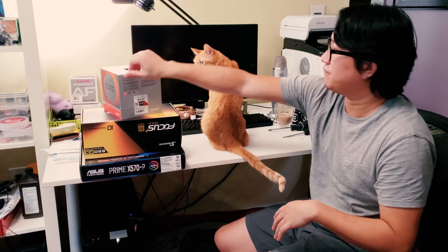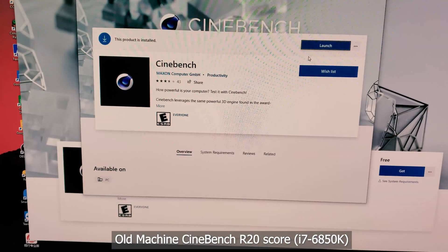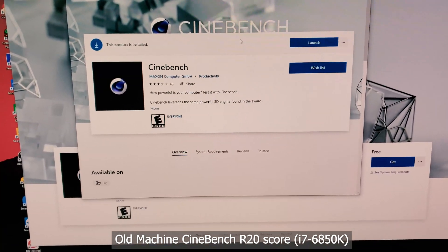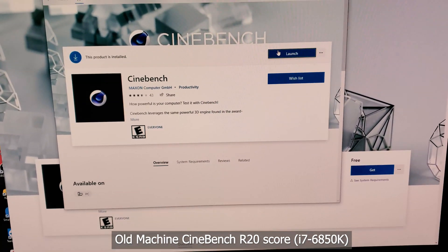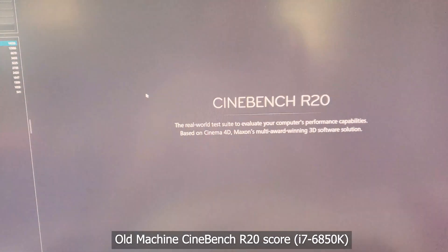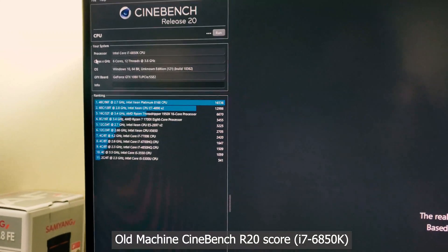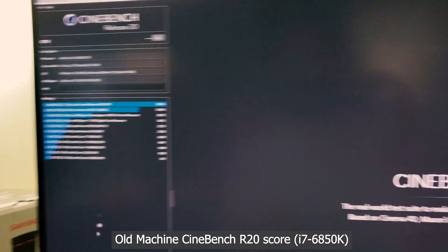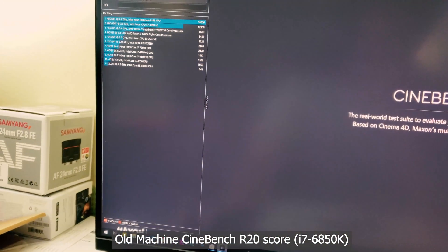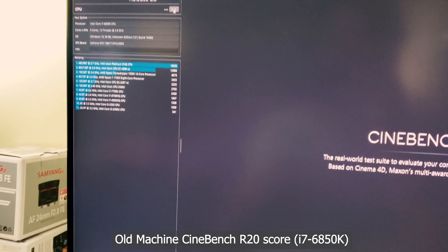For now, since I'm not overclocking, I'm going to test out the included heatsink from AMD. Before I disassemble the hardware, I'm going to run Cinebench on the old machine because I'm interested in comparing the raw performance improvements. I have Cinebench R20 open and I'm going to hit run and test the score.